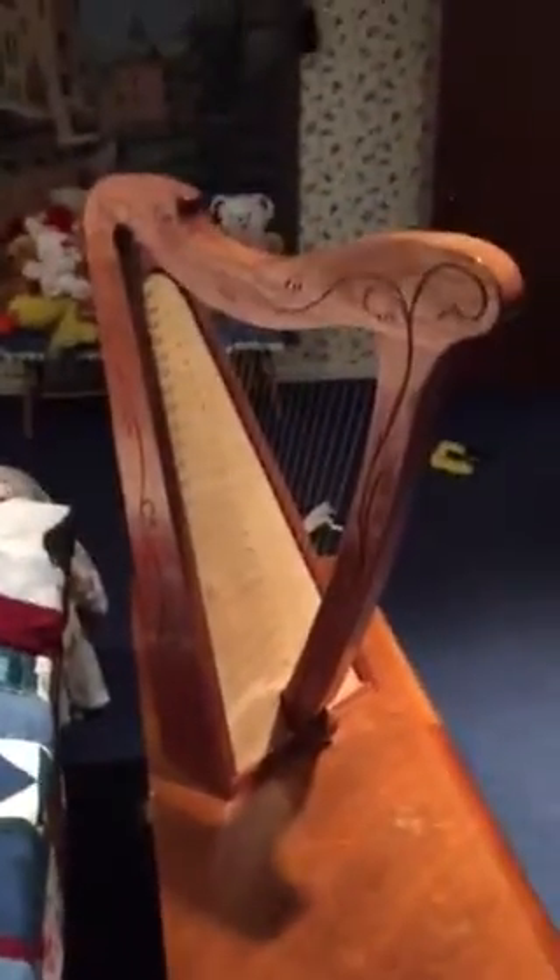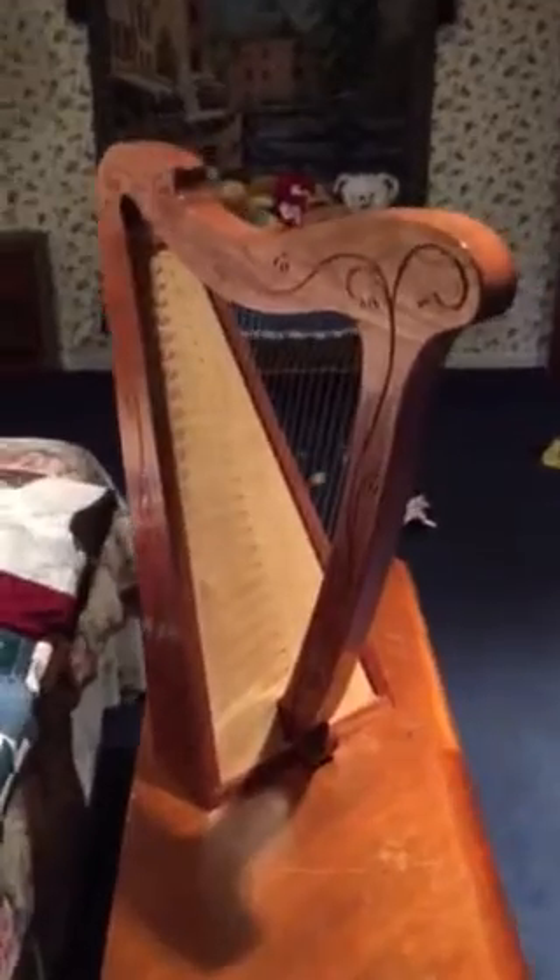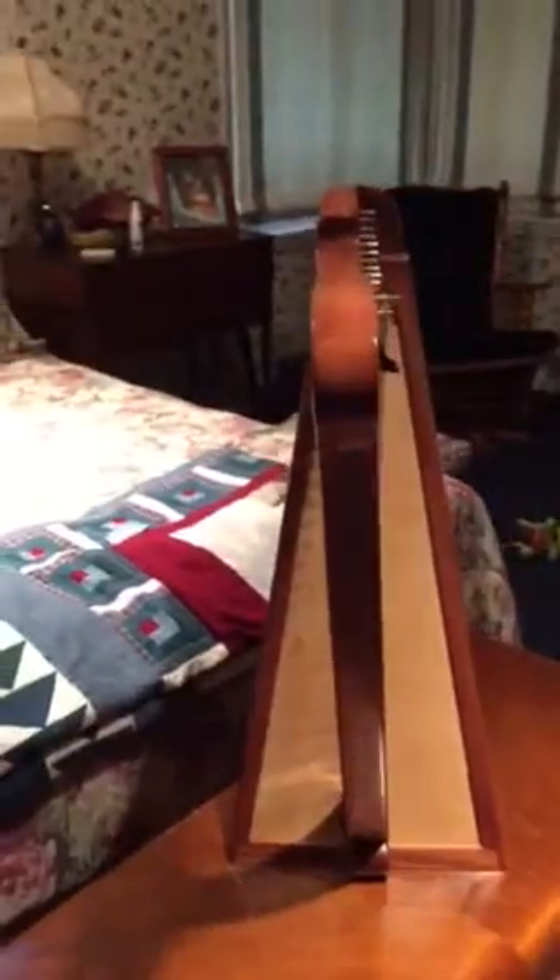Well, here you go. This is it. Made out of sepele. Got a birch plywood soundboard, French polish, fully levered.